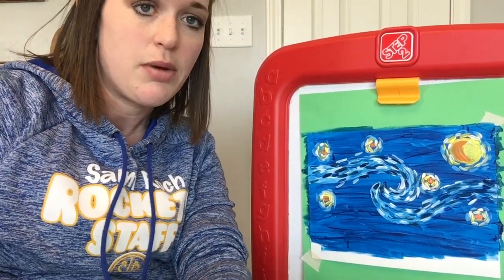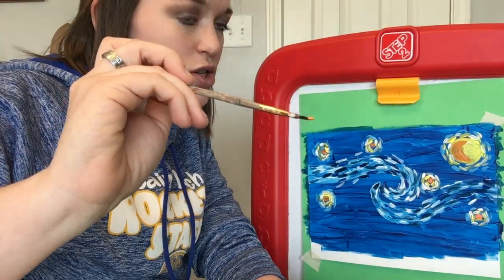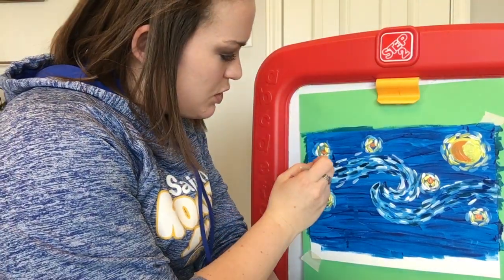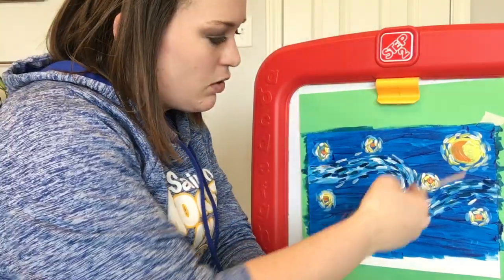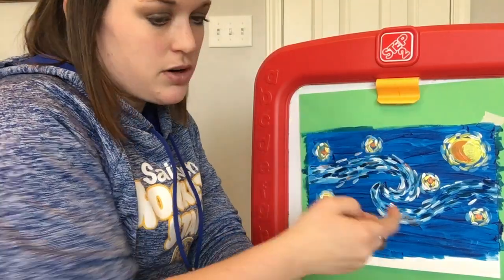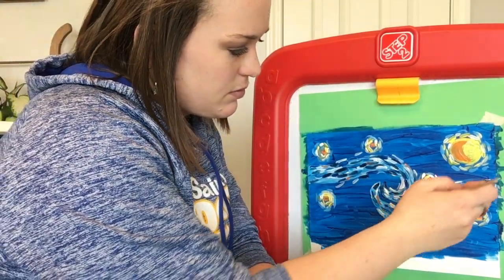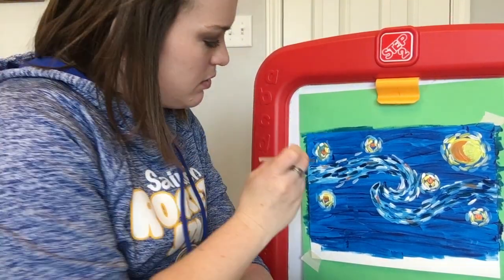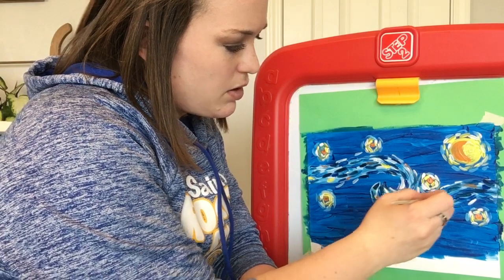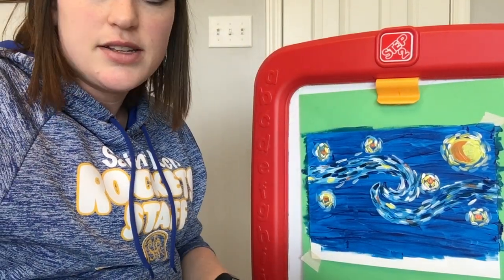Now wash your brush off. Van Gogh did add a few streaks of orange throughout the painting — I wouldn't do more than six or seven. So every once in a while, add a little dash of orange in both the top and the bottom light blue streaks. Then do the same thing with yellow. Again, probably no more than six or seven of those little accents of color.